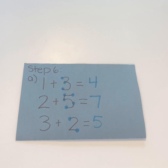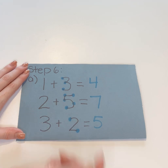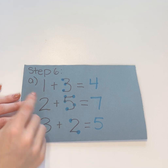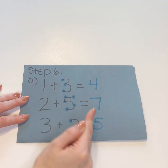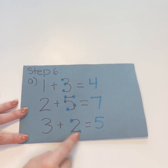For this step, the student will touch the first number and draw dots on the second number. I've already drawn the dots to save a little bit of time, but the student will count once the dots are drawn: one, two, three, four. For the next one: one, two, three, four, five, six, seven. Last one: one, two, three, four, five.